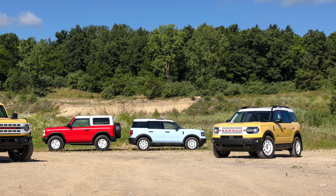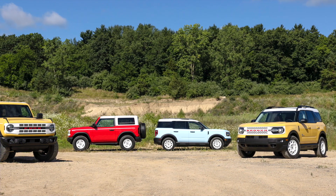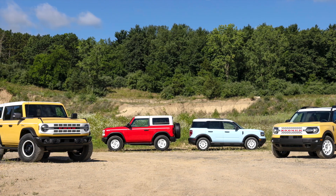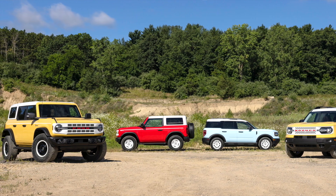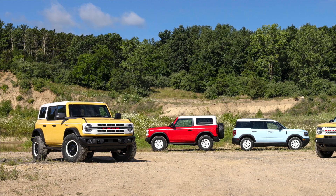You can get five different paint options on the Heritage Edition Bronco: Robin's Egg Blue, Arcadian Blue, Yellowstone Metallic, Prairie Yellow, and even Peak Blue. They really have some eye-popping colors for these models.